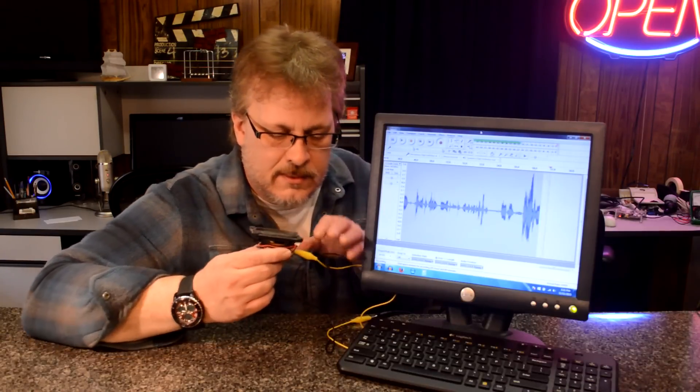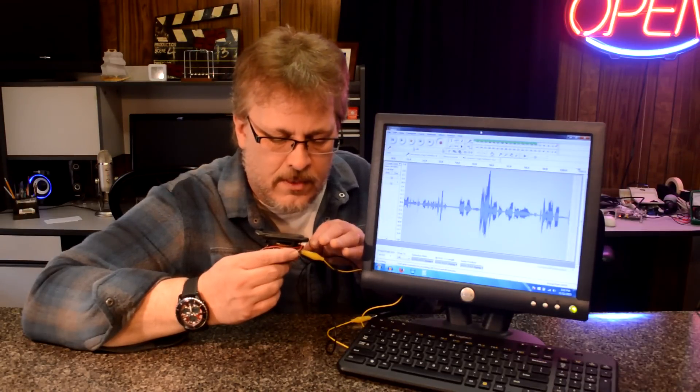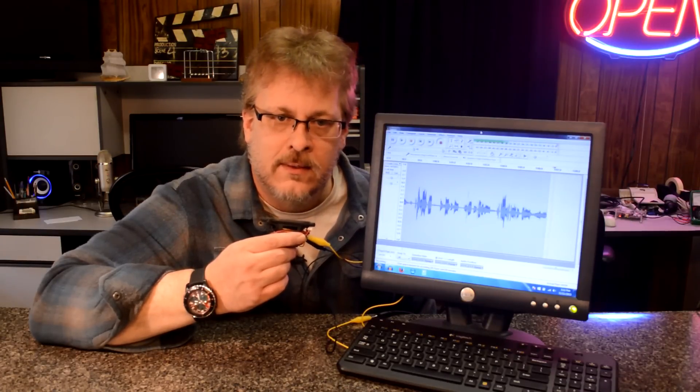I should also add that swapping the cables around made a difference — it didn't sound as good at first until I swapped them. So positive and negative do matter, and if you're not getting good quality, you might want to swap them around.